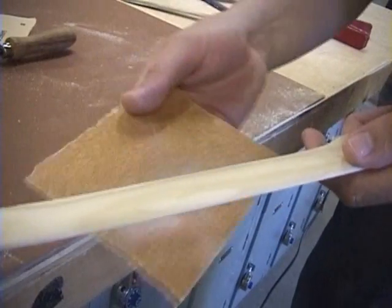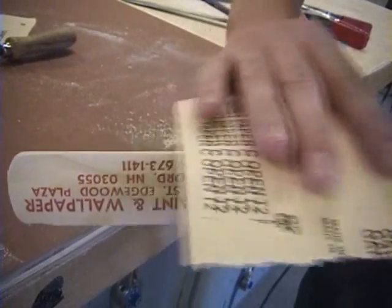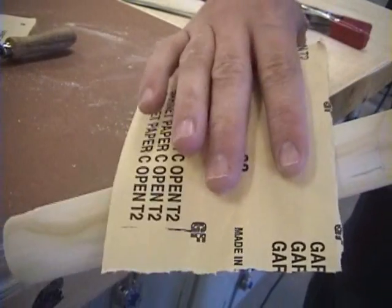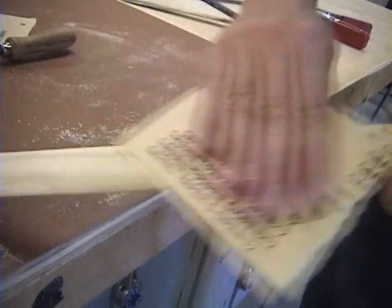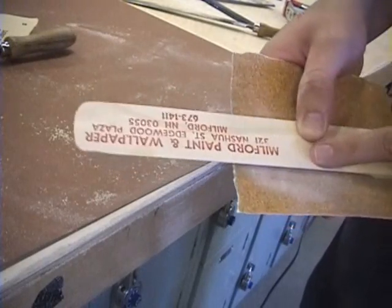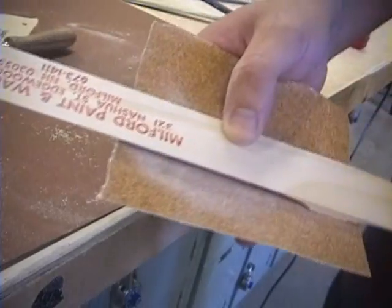Now is a chance to take the 80 grit sandpaper and round that front edge and the back edge too. If you have any splinters you can get rid of them with the 80 grit sandpaper. You can also get rid of any pencil marks left behind. If you're worried about the name on the stick, you can sand that off or try to paint over it somehow.